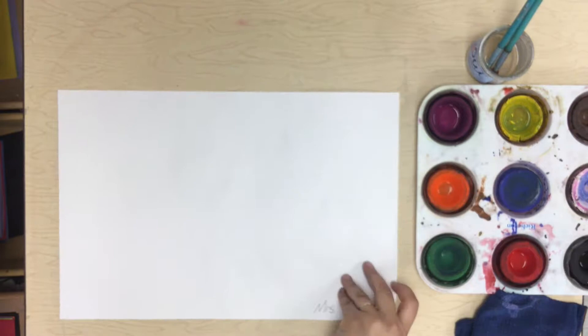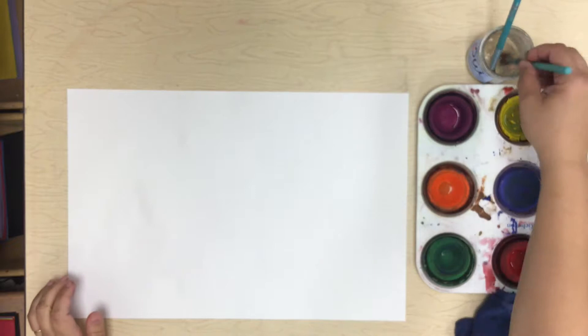Today's work of art is going to be inspired by The Dot by Vashi. I've got your name and class code on the back, so we'll flip it over so that we have a nice, clean piece of paper to work with.